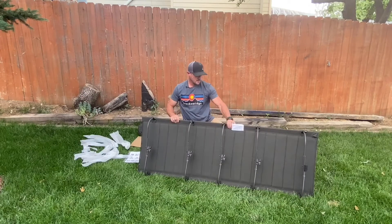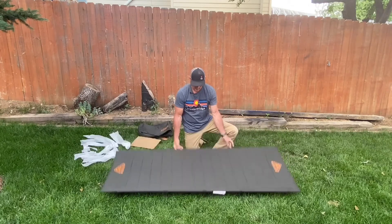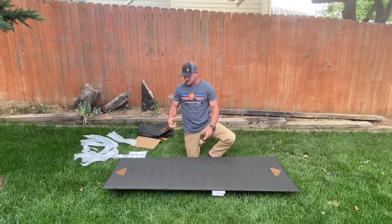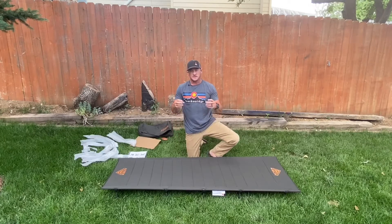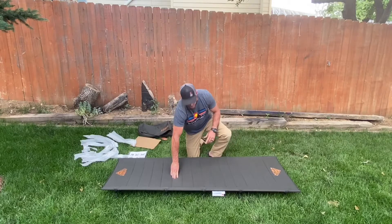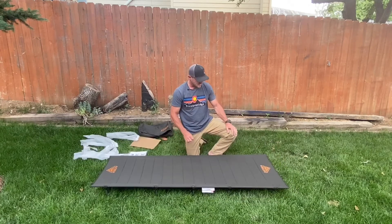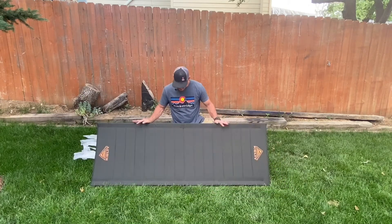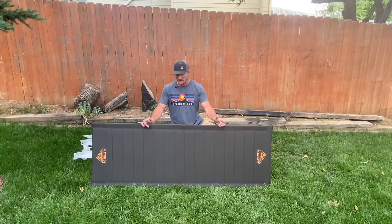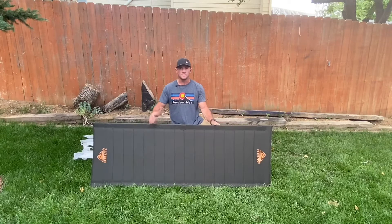And there is your sleeping spot for the night. It's a durable material — I like the strength of it. It's not just a thin fabric; there's actually a padding to it, so the durability I think is going to be great. As you can see, this was pretty easy and quick to set up, and obviously the more times you set it up, the quicker it's going to go.